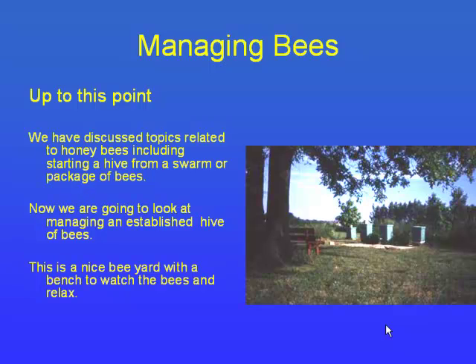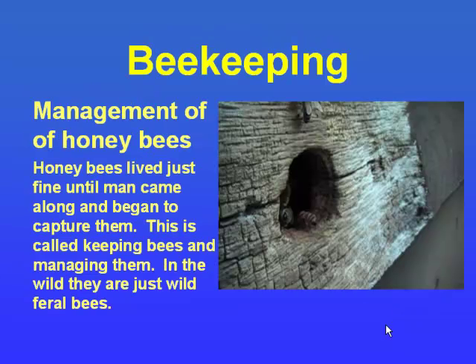Let's talk about a bee yard. This is a nice bee yard — it's got a bench where you can sit and watch the bees fly and enjoy them. Wild bees, feral bees, and managed bees — there's really no difference. Your managed bees are not tame bees; they're still wild. There's no domestication of bees. We just try to manage them and put them in boxes that work for us to extract honey.